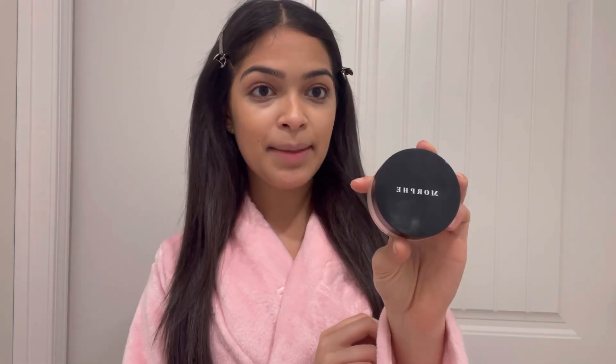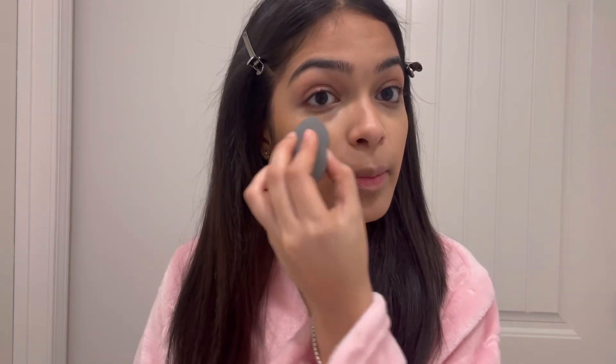Alright, once your face is all snatched, we're gonna go in with some setting powder. I use the Morphe setting powder in the shade Banana — it's really good. I'm always really scared when I do this because it gets very messy for me, so we're gonna go in where we put the concealer.